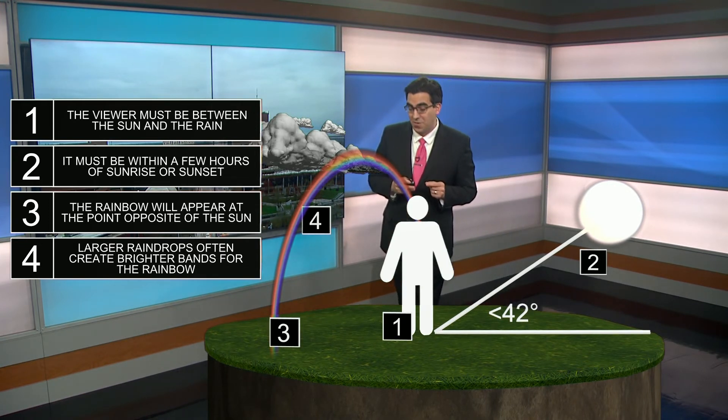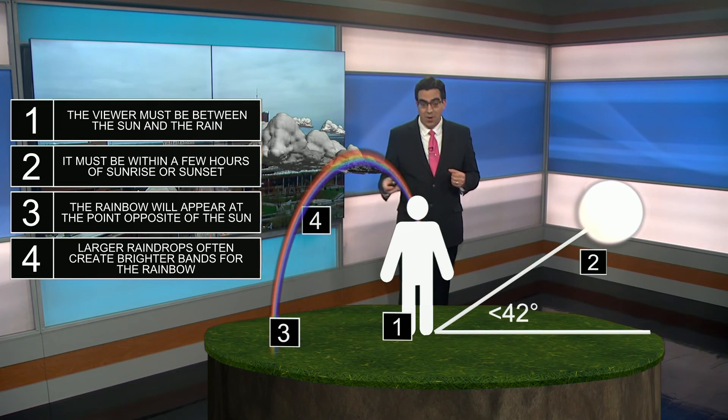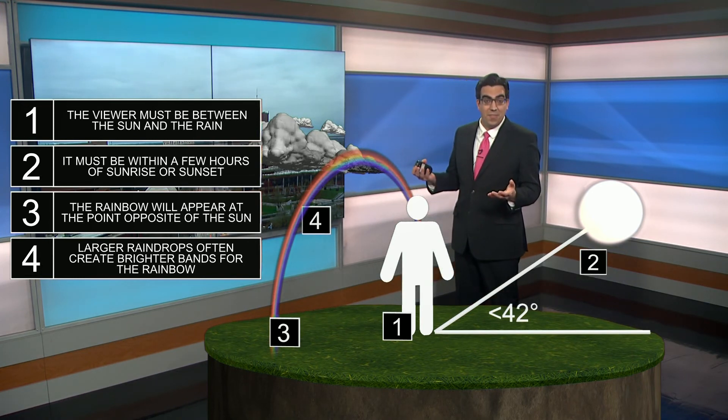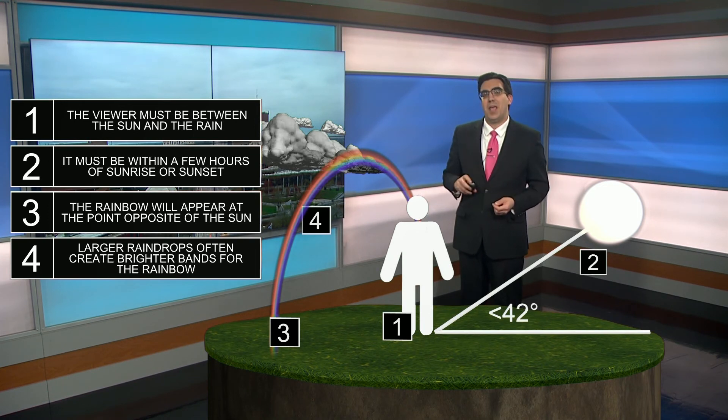The larger the raindrops, the bigger or the more bands that you can get from a rainbow. It's very cool to see how they actually go about forming, and with all the rain we've got this week all around the United States, you might just be able to see a rainbow or two near you.